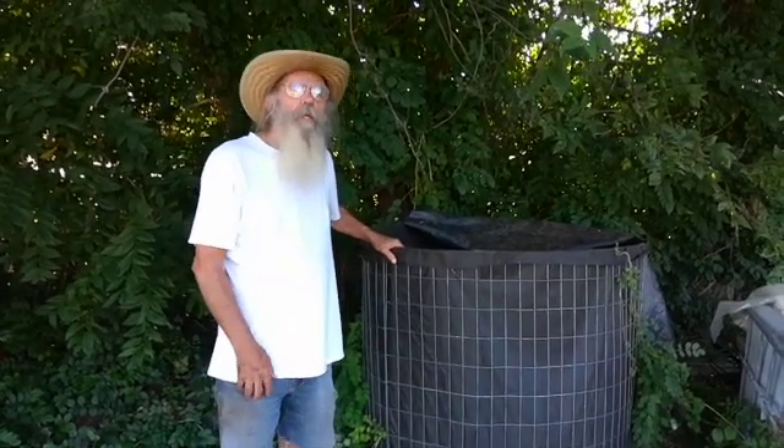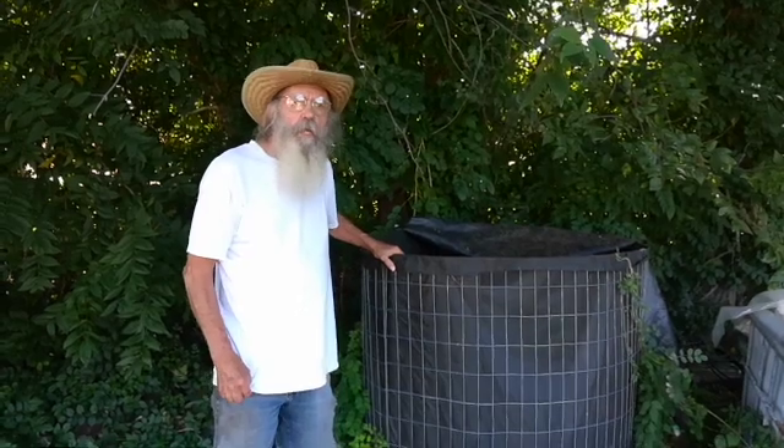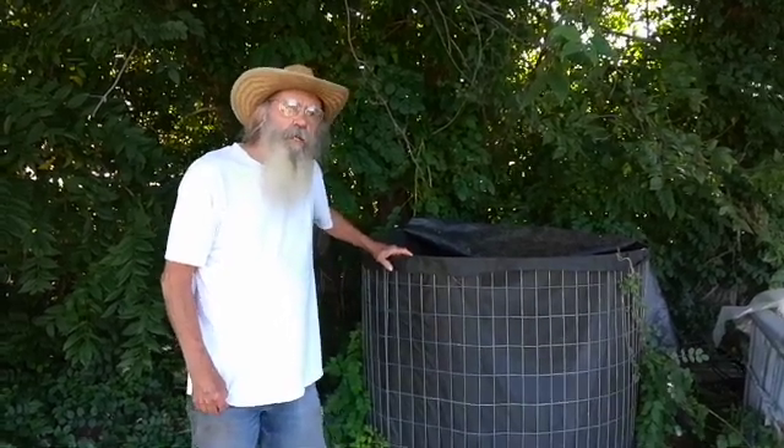It's a lot of work to start with, but once you've got it going, all you have to do is water it and keep it from freezing if you can.